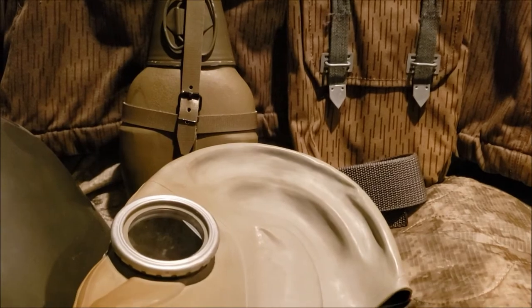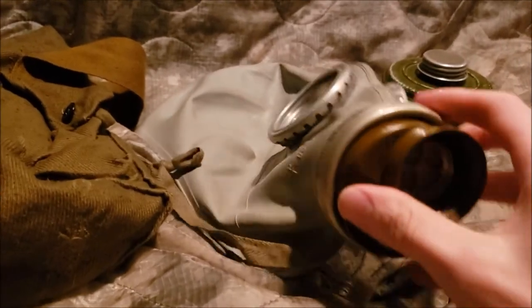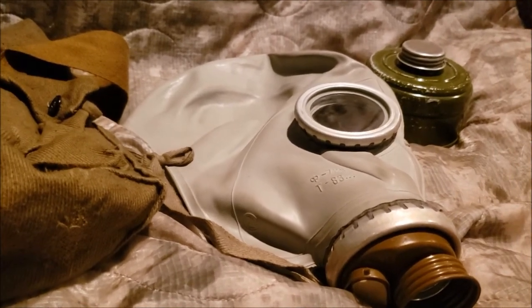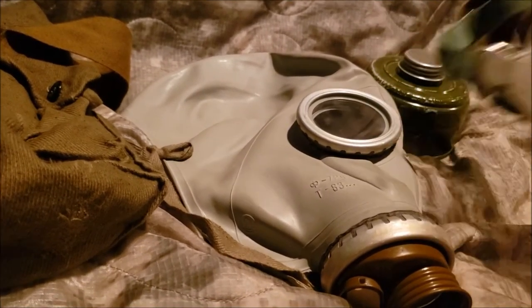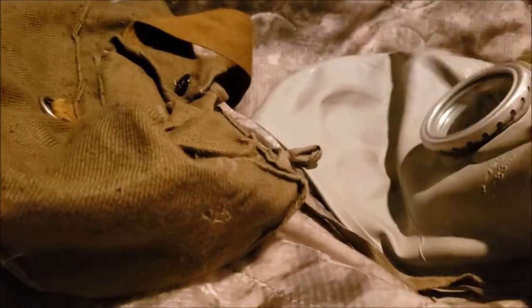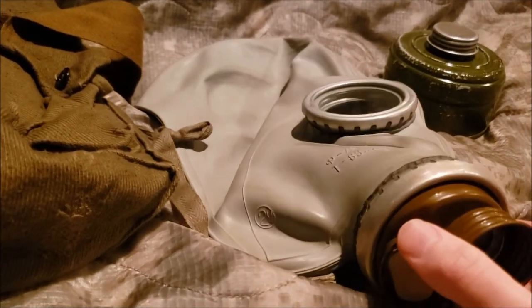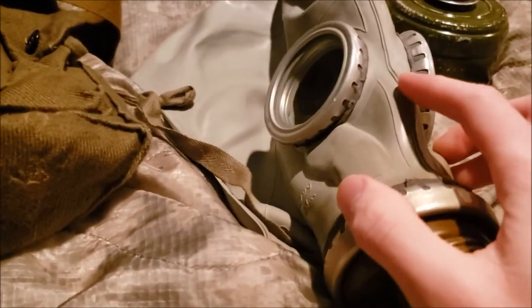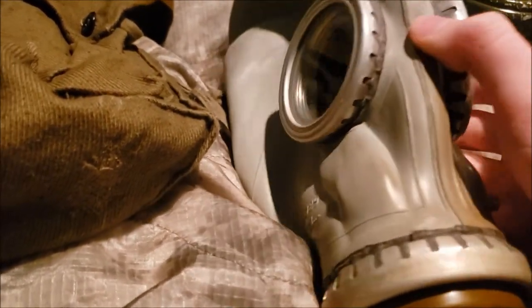Now let's talk about the US import. These Soviet masks and the whole kit were imported to the US and sold under the brand Everstar. These masks, alongside another mask the PDF which I'll cover in the next video, were sold as chemical, biological, radiation, and nuclear type masks despite being very old. But in reality, you also need chemical suits, chemical gloves, chemical boots, and a better filter to actually protect yourself from that kind of threat.